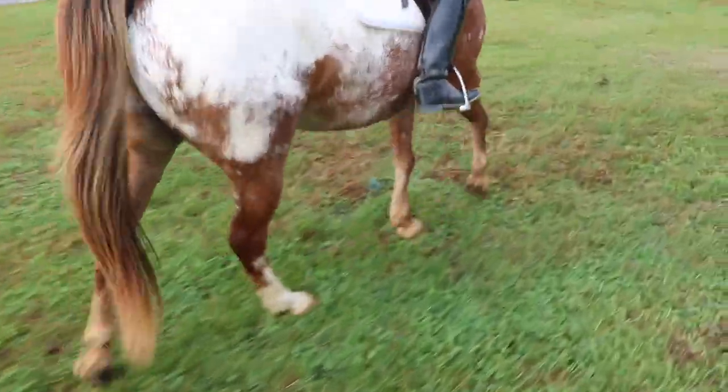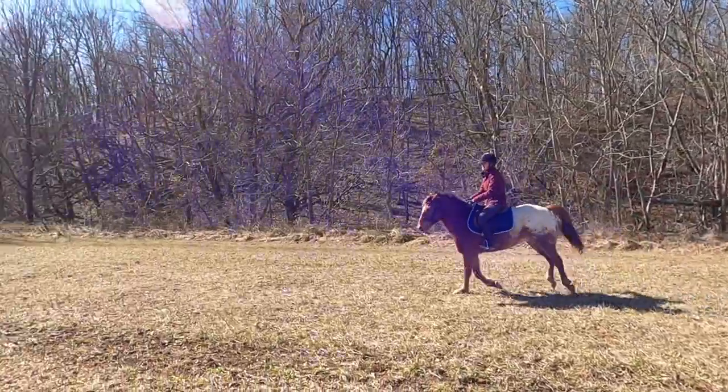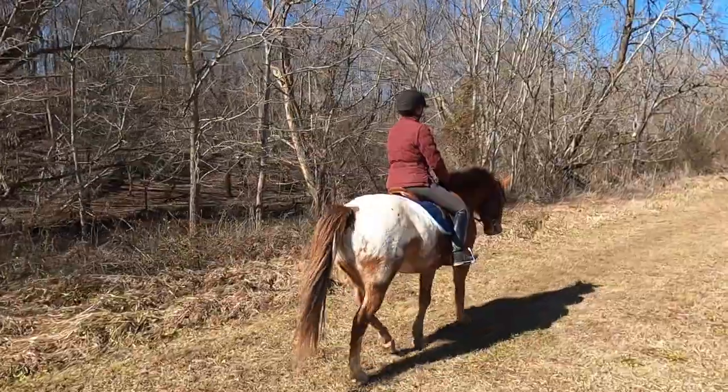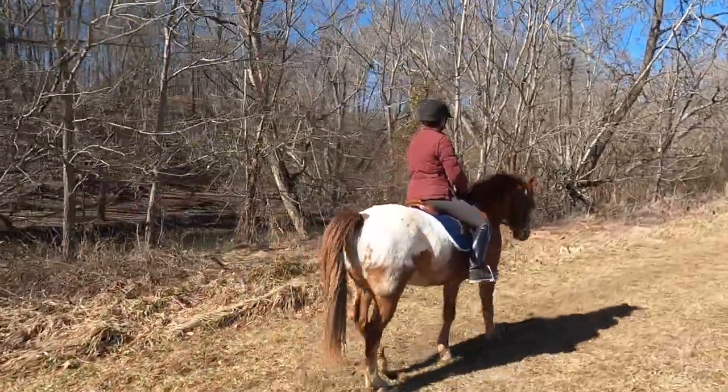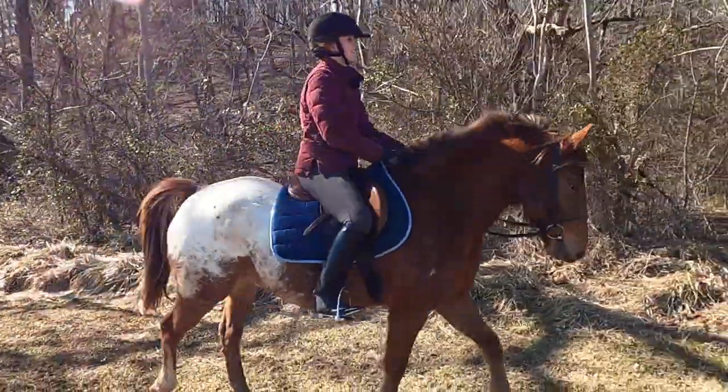Another thing is that when you do trail riding you can do a lot of the exercises we've already covered. You can work on high intensity training by doing bouts of cantering or galloping, and you can also do long cantering and long trotting. The trail gives you an opportunity to work on a bunch of different things, spend time with your horse, and do something a little different — get your horse out and about rather than just in an arena.